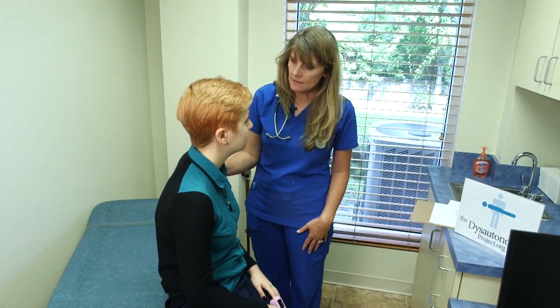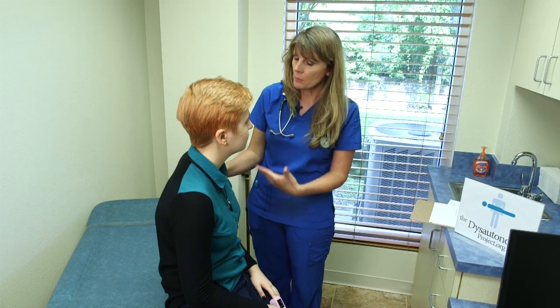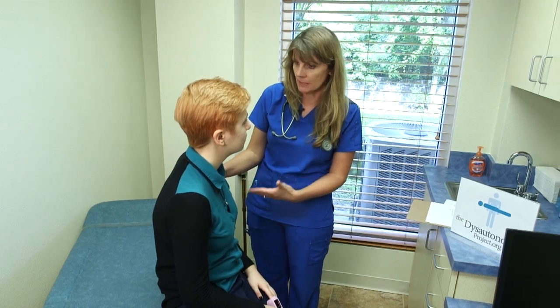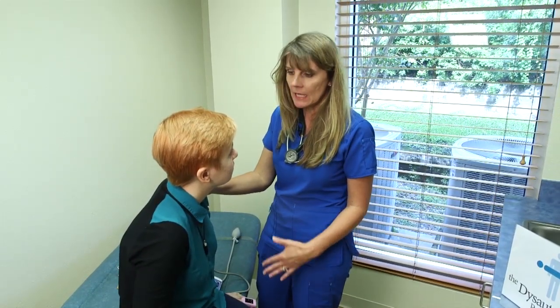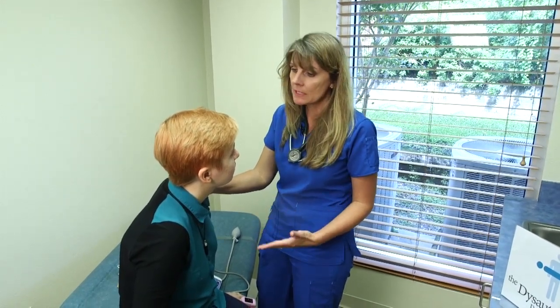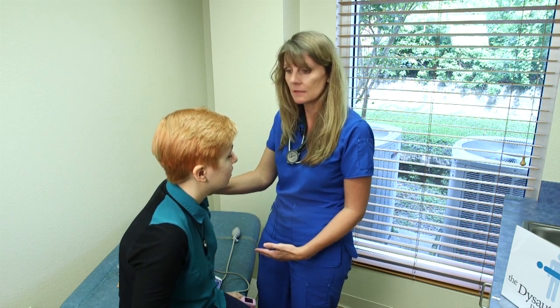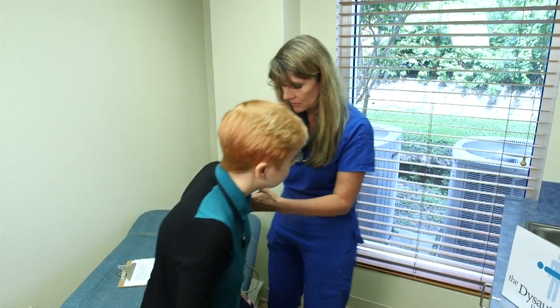Before transitioning to the standing phase, it is important to caution the patient to sit down immediately if they experience symptoms of presyncope or faintness. Now at this part of the test, I'm going to have you stand up for five minutes. At any point, if you feel dizzy or feel the need to sit down or lay down, please go ahead and do so because your safety is the top priority. You don't need to ask my permission — just go ahead and sit down or lay down. I'm going to have you stand up and we're going to take your blood pressure and your heart rate.